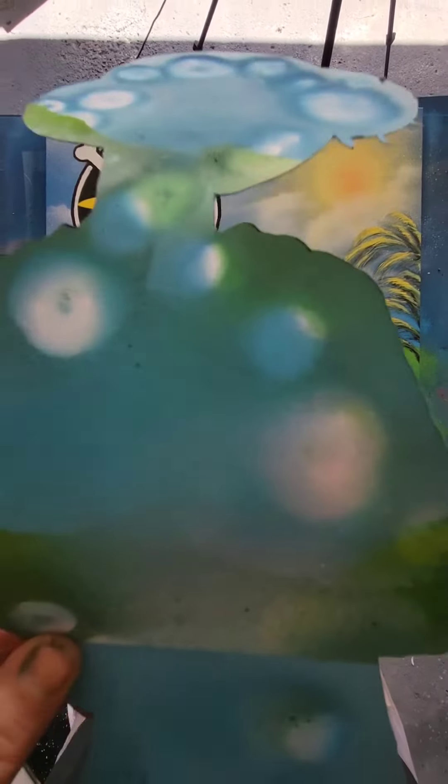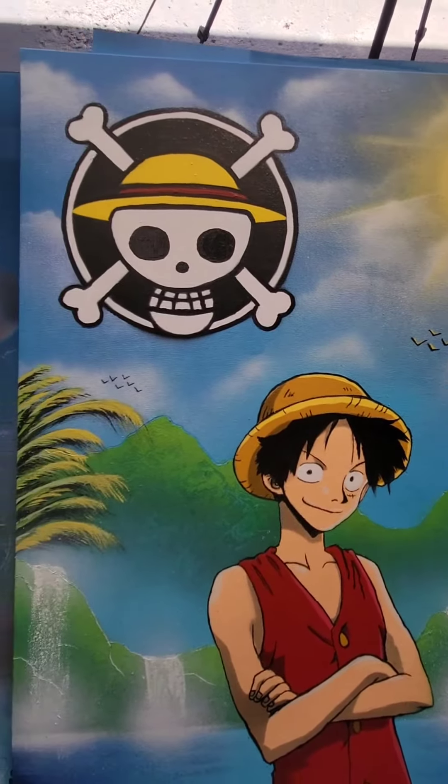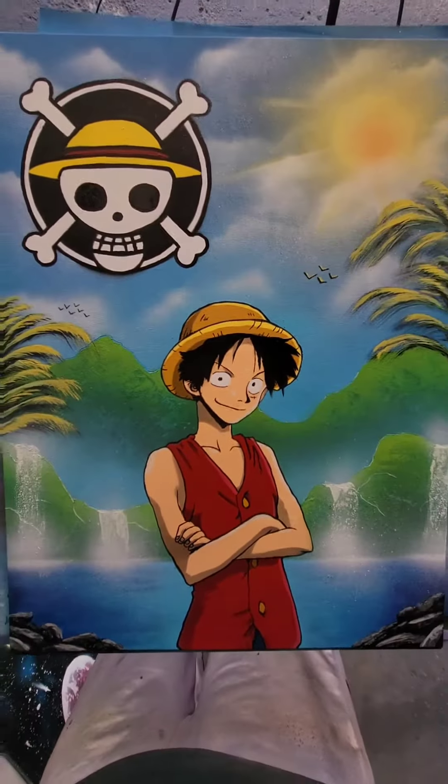Alright you guys, time for the best part, the reveal. The One Piece! The One Piece is real!